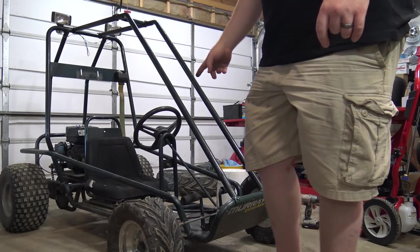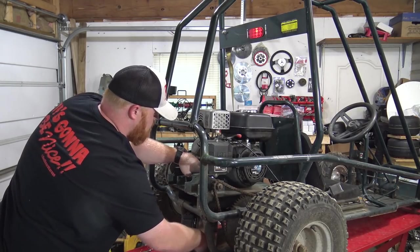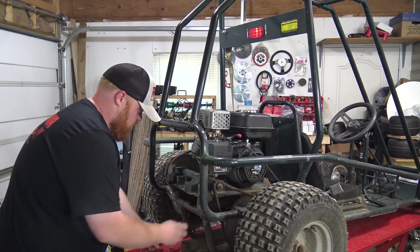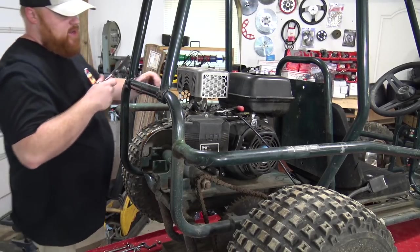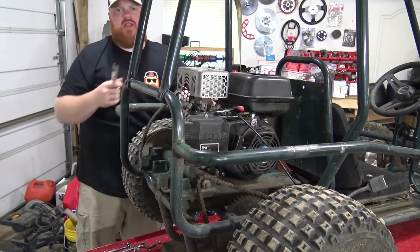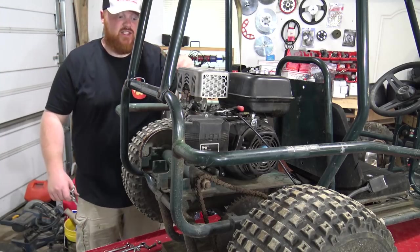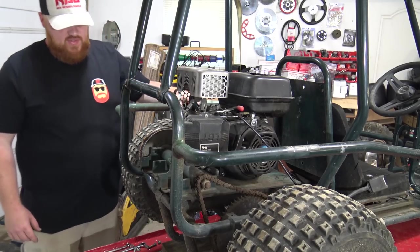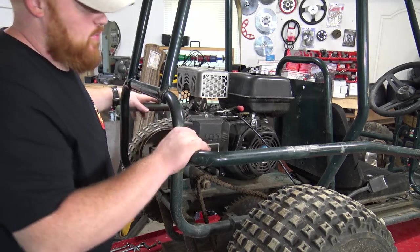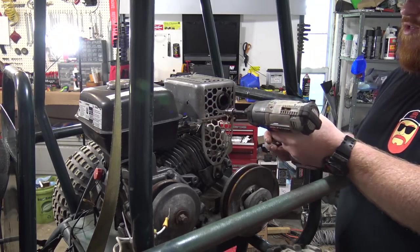Next we're going to start pulling the engine on the back of this thing. Got all those bolts out. Now we can take this Liquid Combustion Technology engine off. Just cut that belt off - that's trash for sure. Now I just need to unhook the throttle cable and we can pull this thing off. I've got to pull this little heat shield off the muffler.